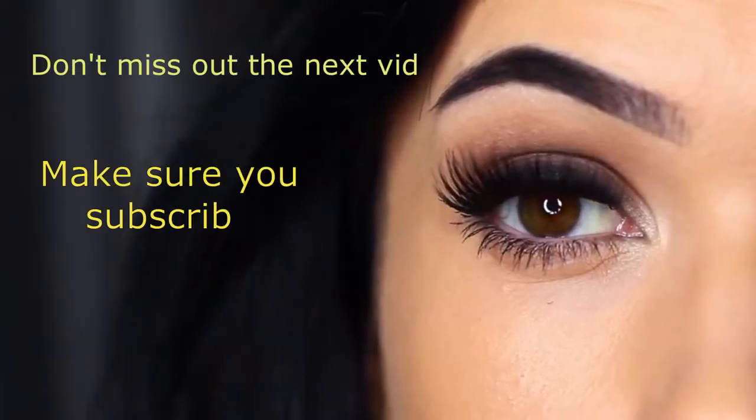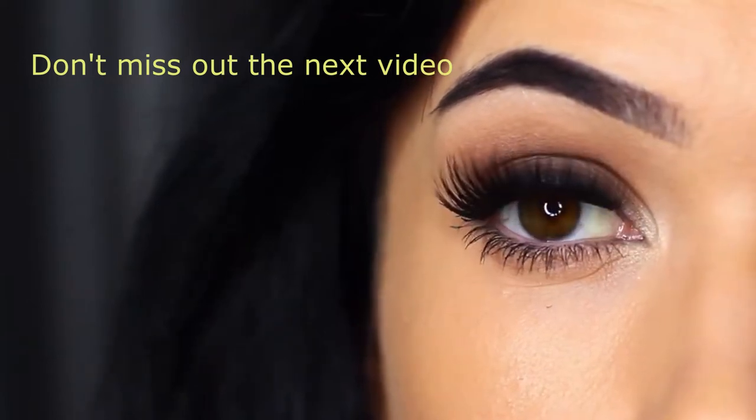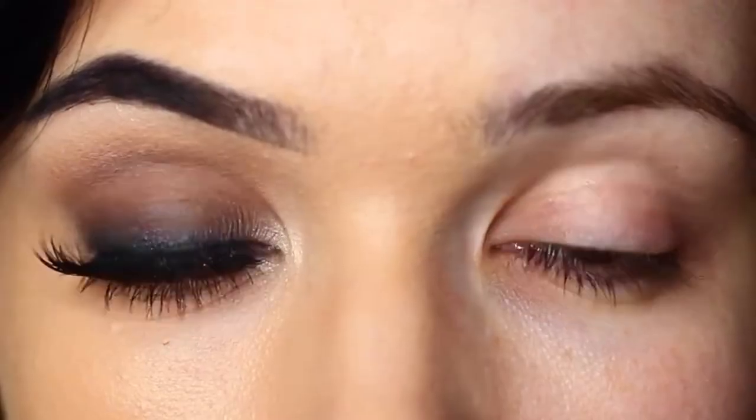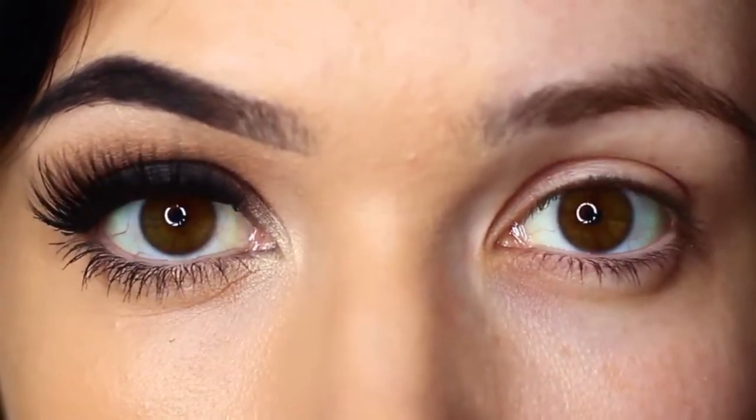For today's Monday makeup lesson, I'm going to show you how to create a classic smokey eye. It's one of those looks that looks so good on so many people, and I have lots of tips and tricks to show you to make sure it works perfectly for you. So let's get started.